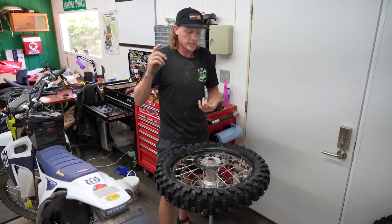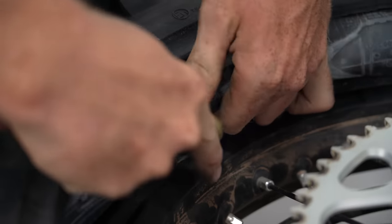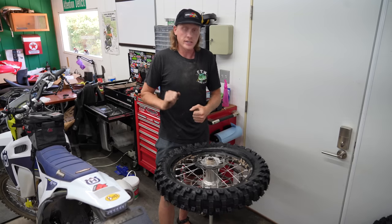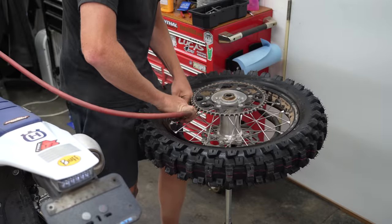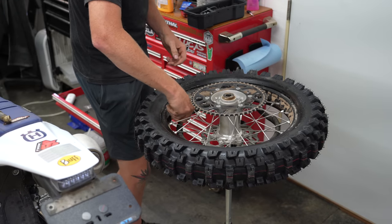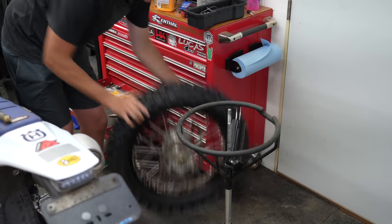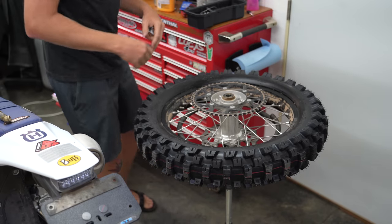Something I skipped: put a little bit of air in the tube before you put the tire on — that helps reduce pinching while you're using the levers. Go ahead and air this thing up to check for mistakes. I think we nailed it — fill it up to about 20 PSI to set the bead. Bang it on the ground, tighten down the rim lock, and wipe off some of that excess lube. And boom — finished product.